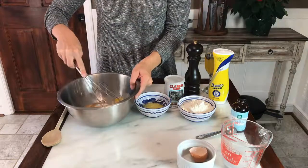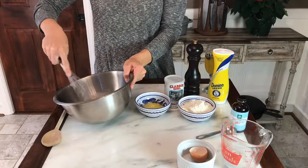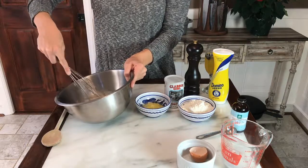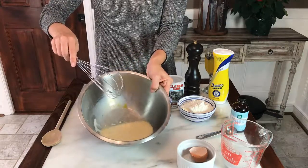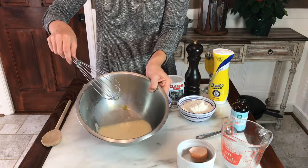We're gonna beat all this together until it's nice and foamy. You can also use a hand mixer or a stand mixer to make it a little bit easier and quicker. Once it's nice and foamy, you can see that the egg is combined and we've mixed it all together with the milk and the vanilla extract.